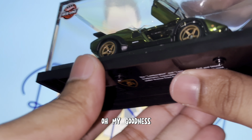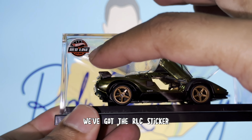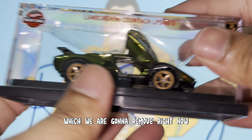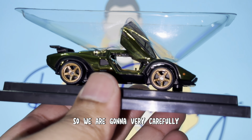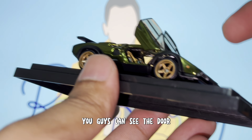So here's how it's supposed to be displayed — obviously you've got the RLC sticker right there, the Lamborghini Countach LP500S written at the top with the Lamborghini logo. There's a little plastic bead inside which we are going to remove right now. You guys can see the doors — if you know me, I'm a sucker for doors like this, scissor doors, go-wing doors. We are going to close the doors first because I want to talk about the car by itself.